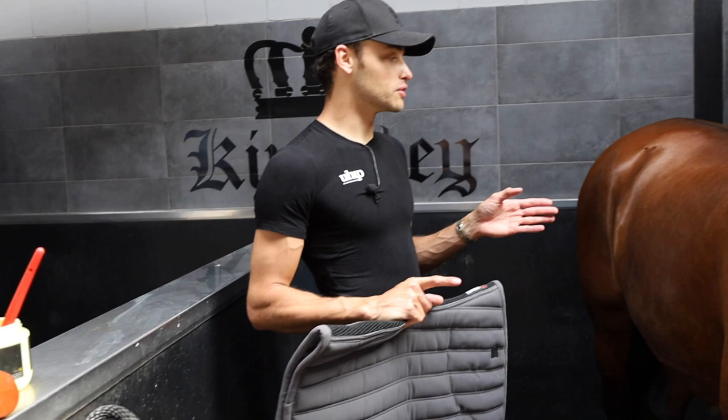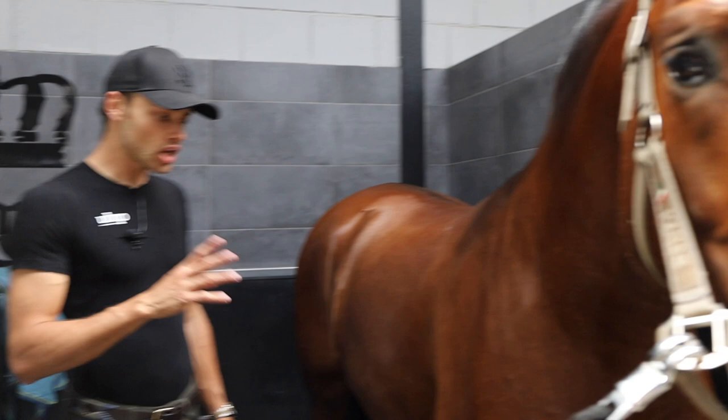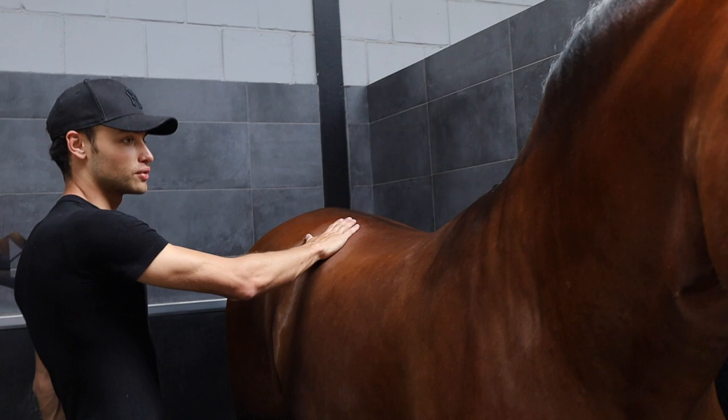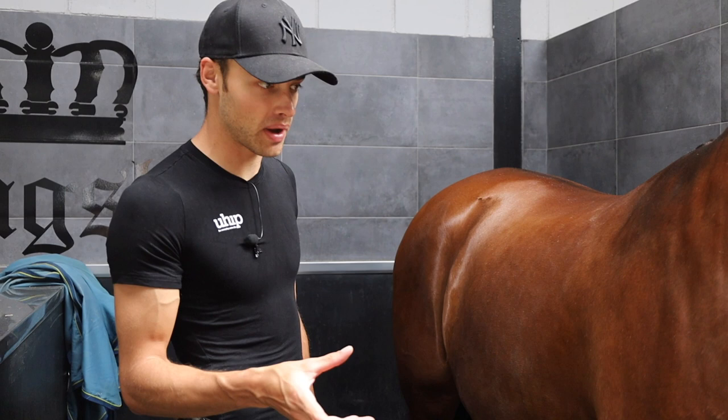I already had the saddle fitter come out before I left to have a look at his back, because I needed to get a new Kingsley saddle. I ended up going for the new D4, which I'm really excited about because I have the old D4 on Emporio. Usually what you do when you get a new saddle is you have it on the horse for two weeks and then the padding inside needs to compress. Once it's compressed, the saddle fitter needs to come back again. So I'm just going to ride him in the D4 how I have it now, and in two weeks we're going to get it reviewed again.